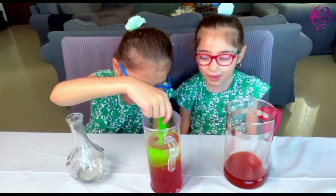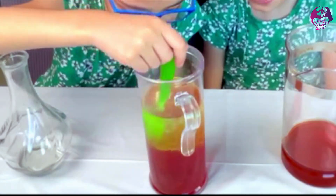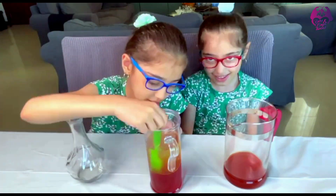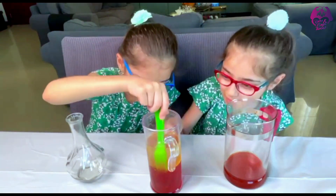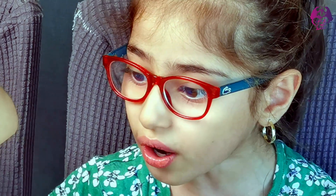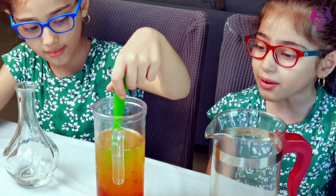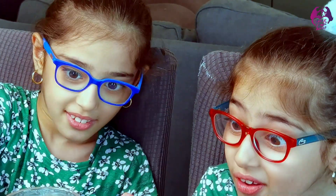Just keep mixing it! Maybe we need to mix it for a few more! It's only bringing the water up in the air! Guys, it's bringing the water up in the air! Bubbles... now the bubbles appear in the wrong container! Now we both got tired of seeing this not even mixing!